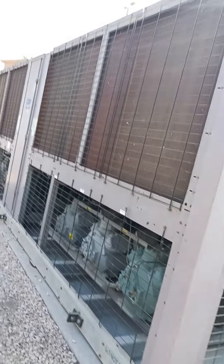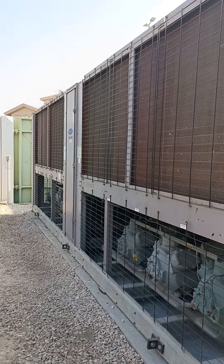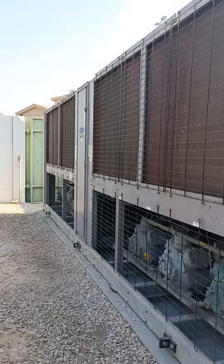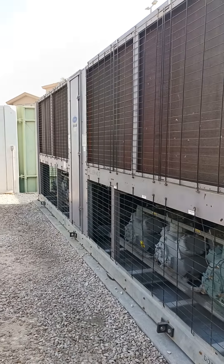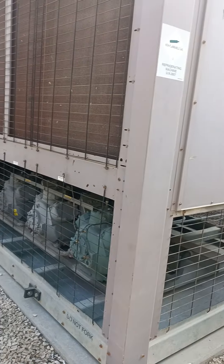Today my only purpose is to show you the air-cooled chiller. If you have any questions related to this chiller, you can message me or leave a comment — I will explain everything one by one. Thank you guys.